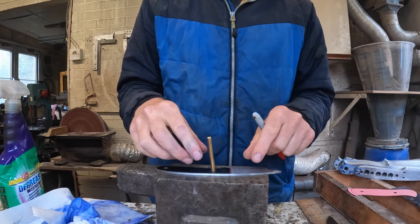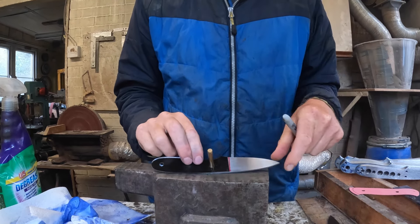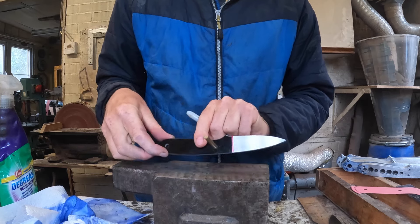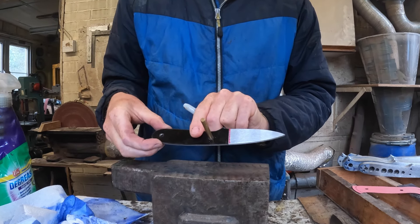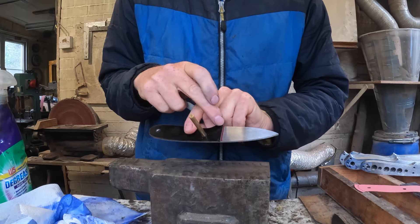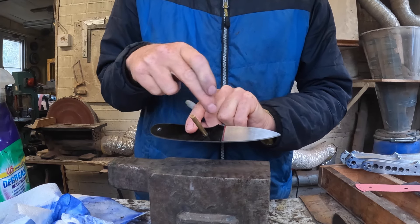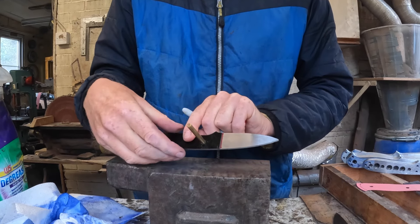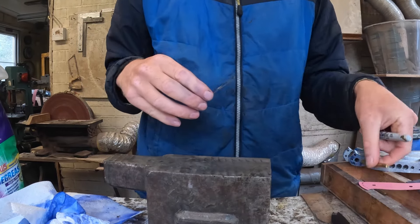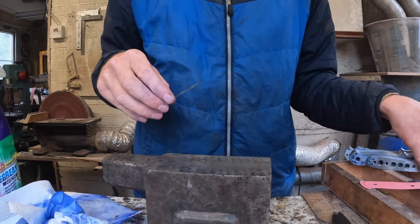I'll put in a template of the scales, and I want to know where the front of the grind line is. That line helps me lay out where I'm going to start my grind and where I want my logo to be. I've got to do that to all the knives and then I can move on to the hydraulic press.